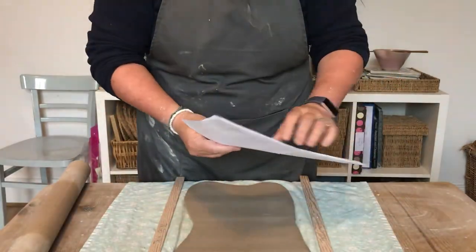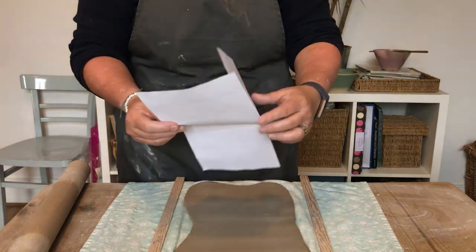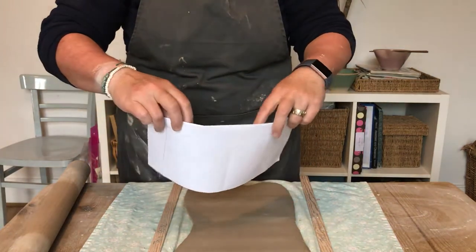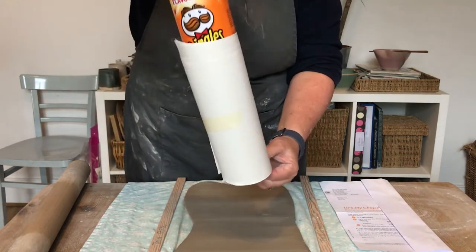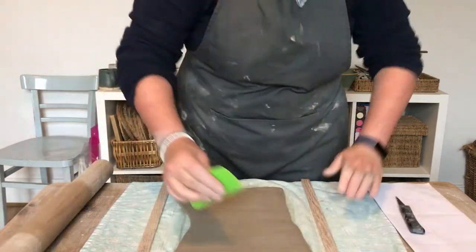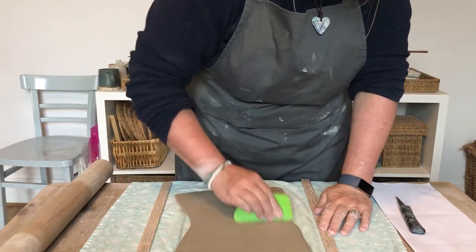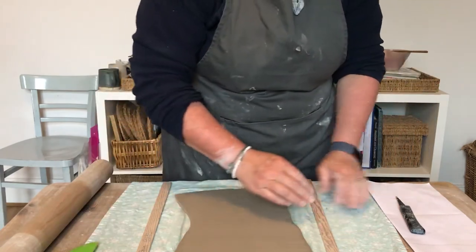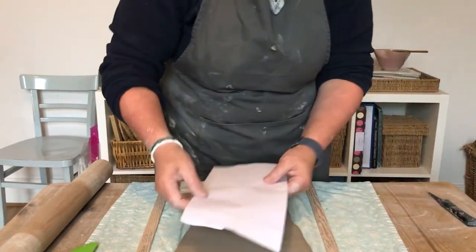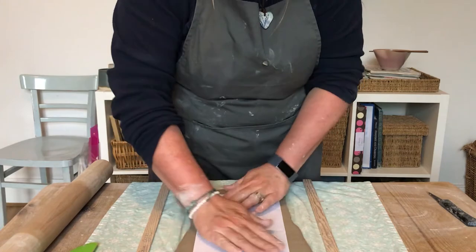Take a piece of paper and decide on the size of the plant pot you want to make, then wrap it around to check the size. Then take something like a Pringles pot — other crisps are available — and wrap that with some paper as well. Clean off your clay and then use your paper as a template.